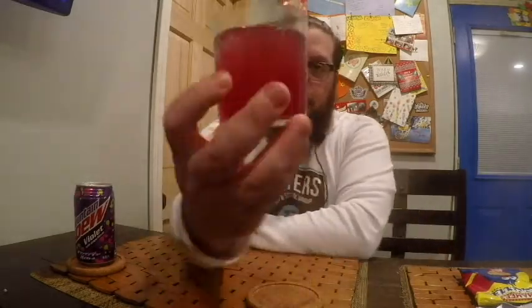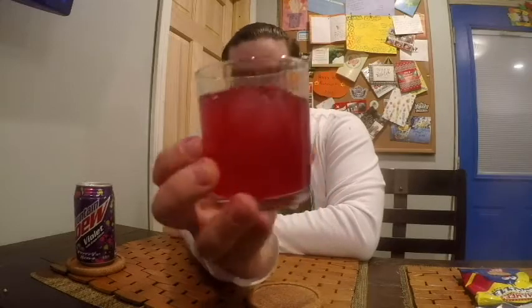Sweet. A little light grape flavor there. Let's go ahead and pour it out and see what color we get. It's definitely a different color than the Pitch Black, which is a very dark black-like purple. As you can see, it's a lavenderish violet kind of color.